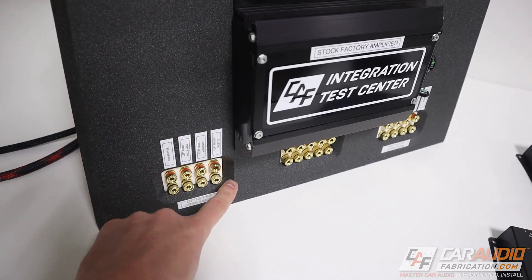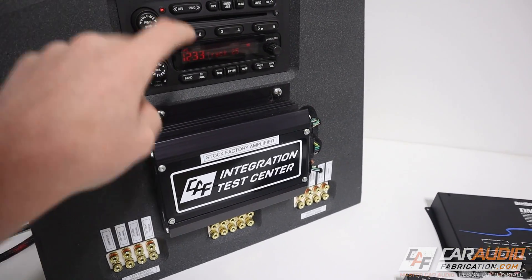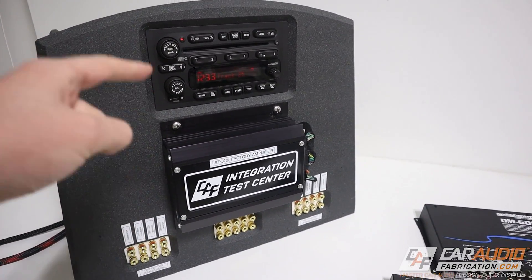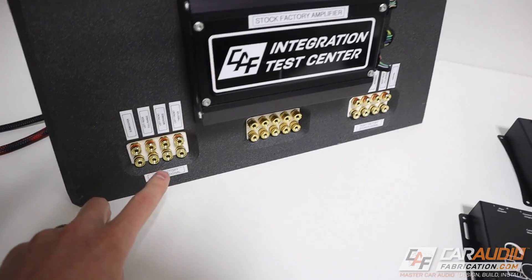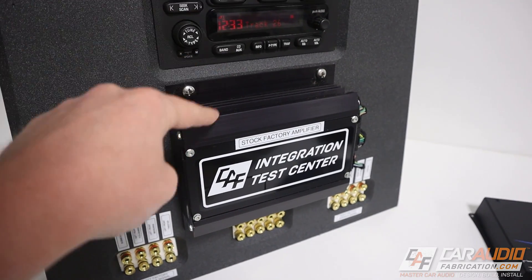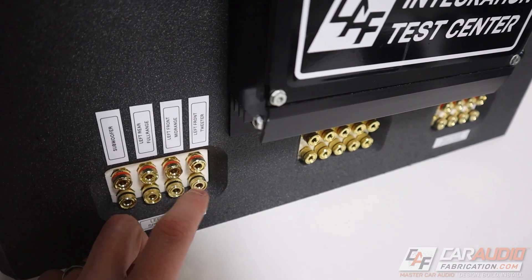The better question is why would you want to sum the speaker level signals together? To answer this question, we're going to use the Car Audio Fabrication Integration Test Center. This is a factory premium system pulled out of a car. It has the factory head unit, a factory amplifier, and I've wired each of the outputs from this amplifier down to these connections here. Many times with factory premium amplifiers, since we have multiple different speakers in the vehicle in multiple different locations, it's obviously going to split up those different signals.